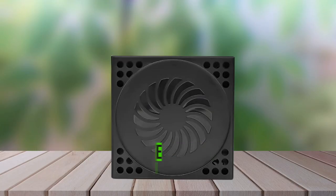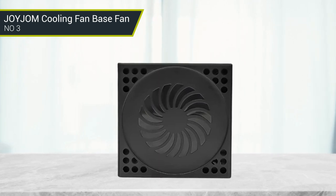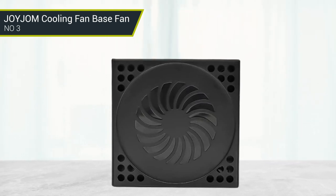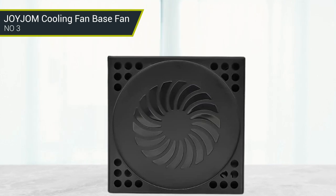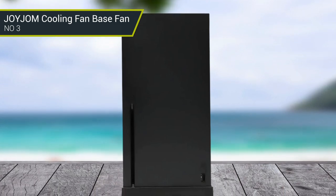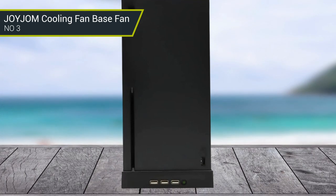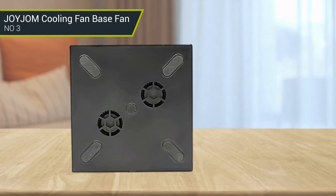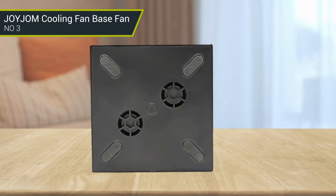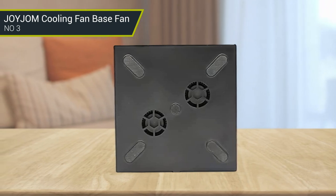Number 3: Zerfa Cooling Fan Base. The 3-speed color-changing touch switch perfectly controls the wind speed and intensity, featuring two turbo fans to draw heat out of the Xbox Series X console and maintain its working temperature, effectively reducing the temperature of the host for long-term use. The first gear uses green light with super strong wind speed for long-term large-capacity gaming. The second gear is blue light strong wind mode, which accelerates cooling and protects the host. The third gear is yellow light soft mode, suitable for daily use.